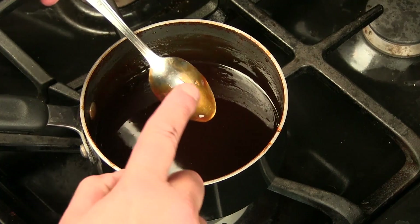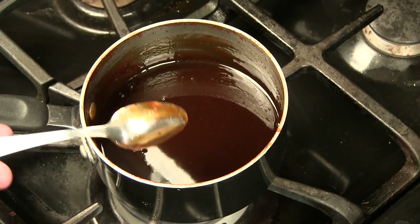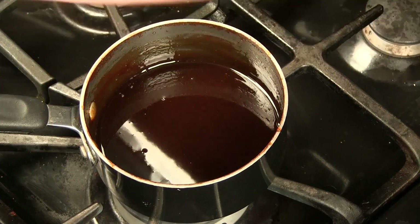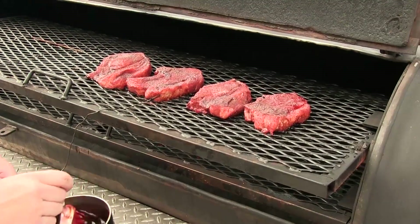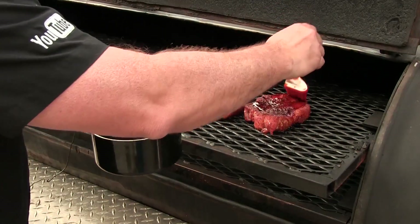Let's go ahead and start glazing our pork strips out on the grill. Our pork strips are looking really good — let's go ahead and start glazing these bad boys.